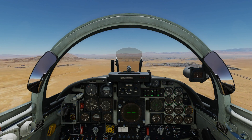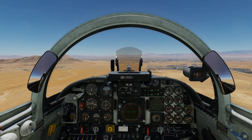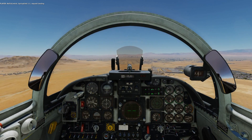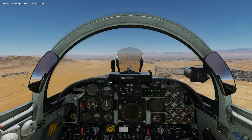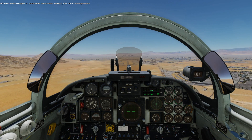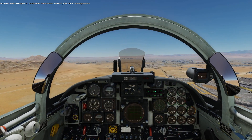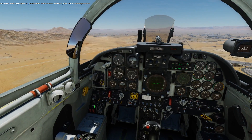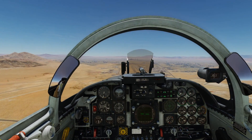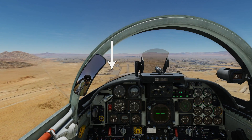We bring up the comm menu using the microphone button and request a landing. After being given clearance to land on runway 21, wind 212 at 4 meters per second, we turn the landing light on to reflect that we've been cleared, and offset our view to the left to use the same brake point as the last video — the darker region near the control tower.